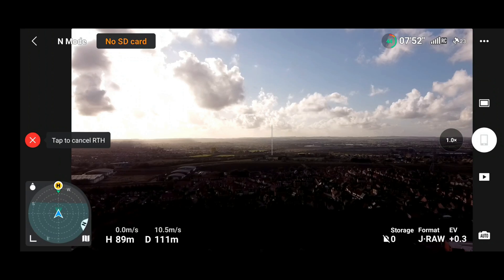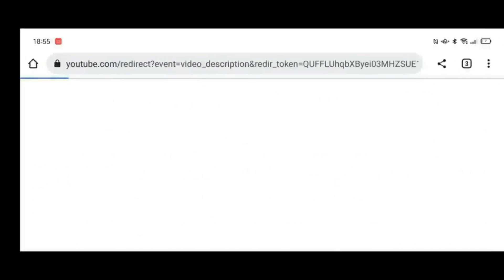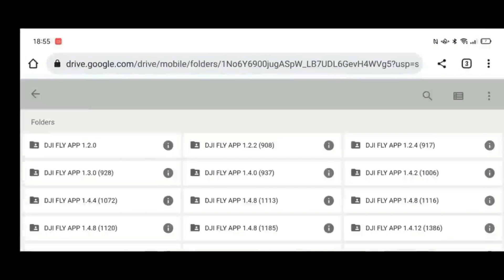Please do let me know your thoughts on this update and what you think of the new menu system. Overall, this app version seems completely good to go. However, as usual, if you do not like it or it fails to work properly on your device, you can always use the link in my video description to my own personal Google Drive, where you can access all of the old Android APK files to go back to an older version or back to the one that worked best for you.